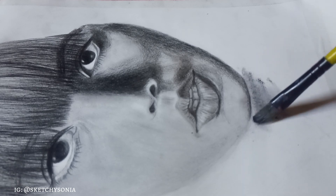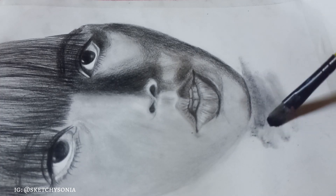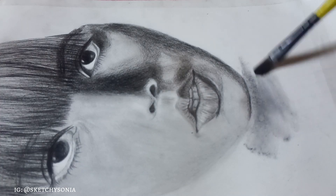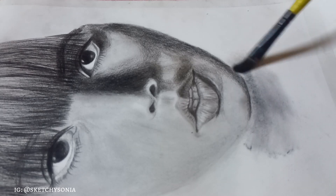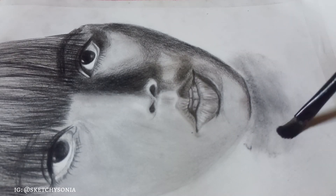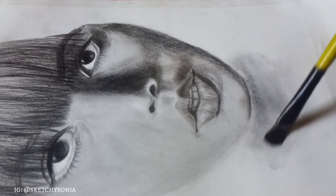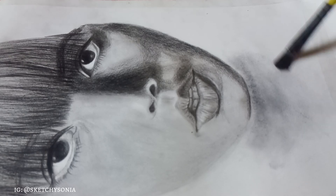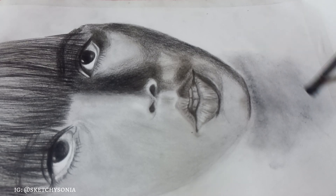Use a dark pencil in shadow areas. I have used more black in the areas where there are shadows. Where there is light, the surrounding area should be darker, as you can see.